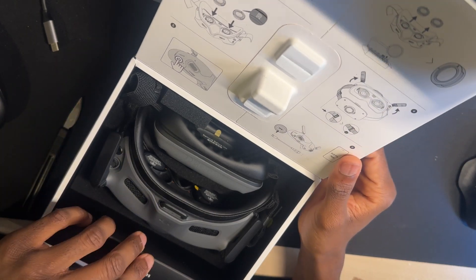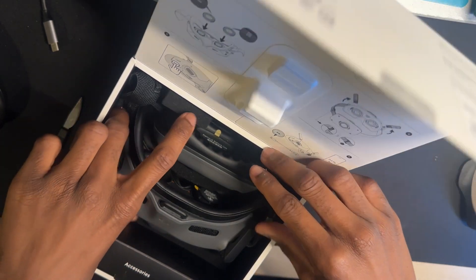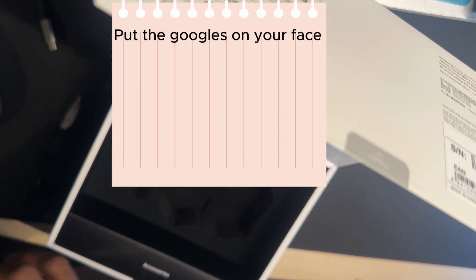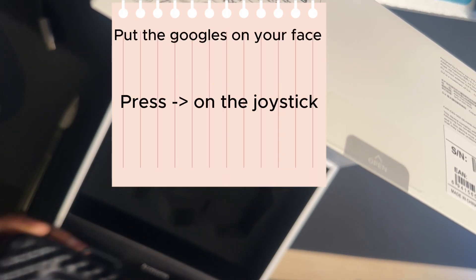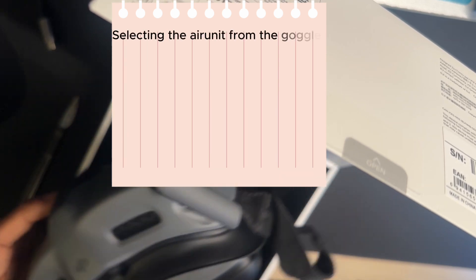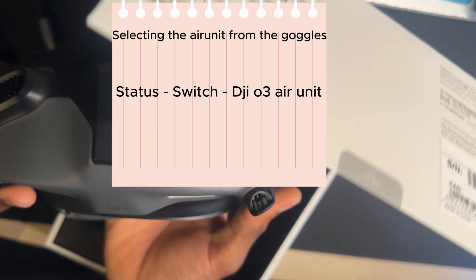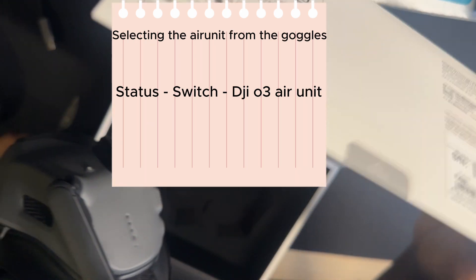What I want you to do after you have the goggles powered on and you've already gone through the tutorial, I need you to get to the settings. So you press right on the D-pad, then find the option that says status, press that, press switch, and then find the DJI O3 Air unit and press that.